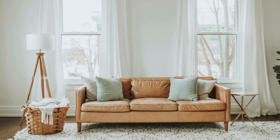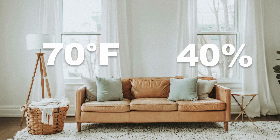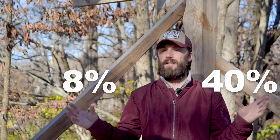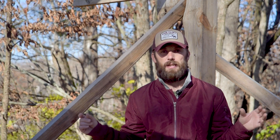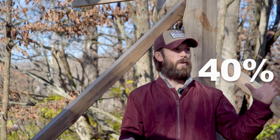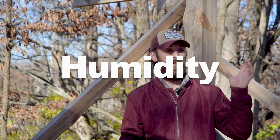Let's say that our theoretical home is at 70 degrees Fahrenheit and 40% relative humidity. That would mean to reach equilibrium moisture content our wood would have to be at 8% moisture content. That doesn't make any sense — well, that's because 40% and 8% are measuring two completely different things. The 8% is the moisture content of the wood, while the 40% is the relative humidity, which is the moisture of the air.